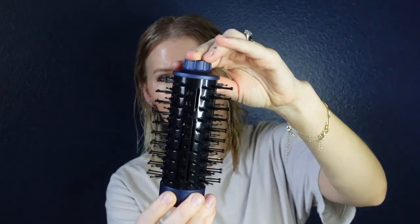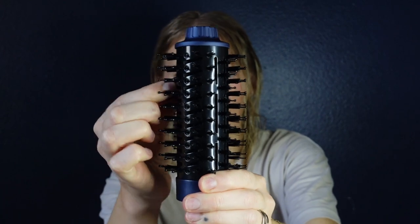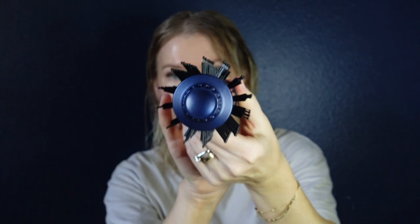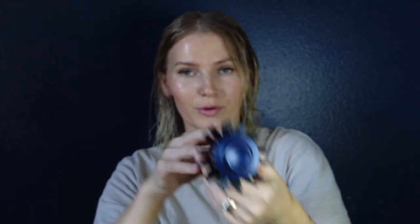The round brush attachment has silicone-type bristles as well as boar brush-type bristles — a mix of both, spaced out nicely. It's a pretty good size, a happy medium. I have thin, fine, shorter hair so if I use one that's too big it won't give me the volume and lift I want, and this one is just right.